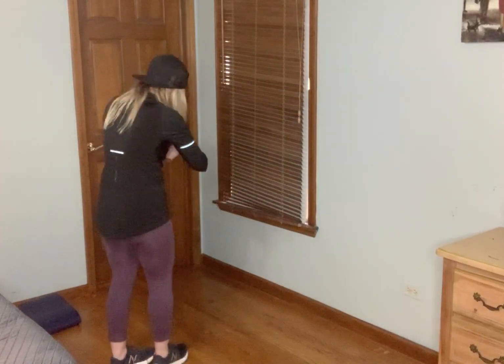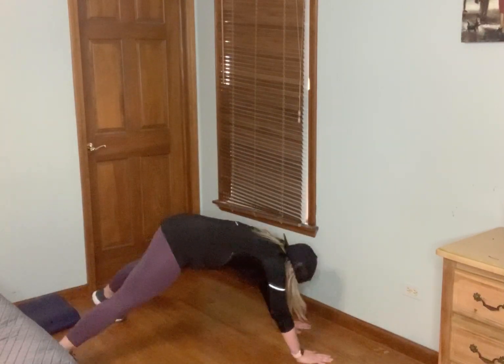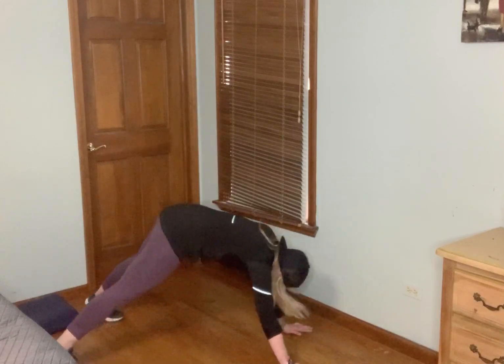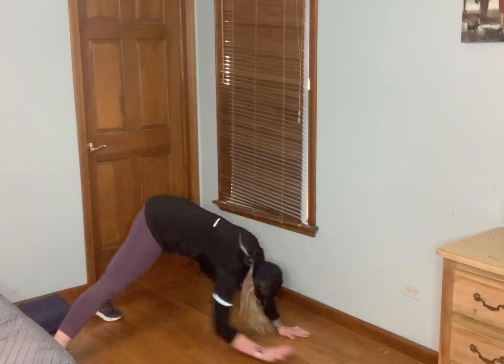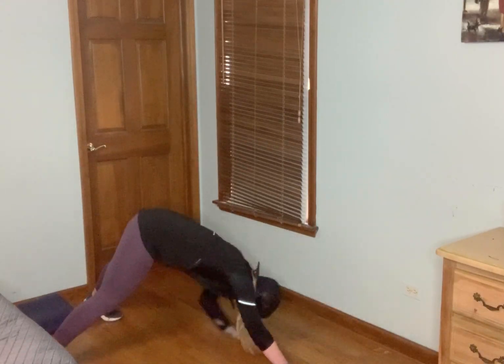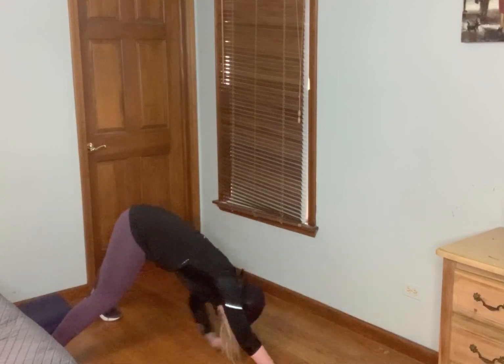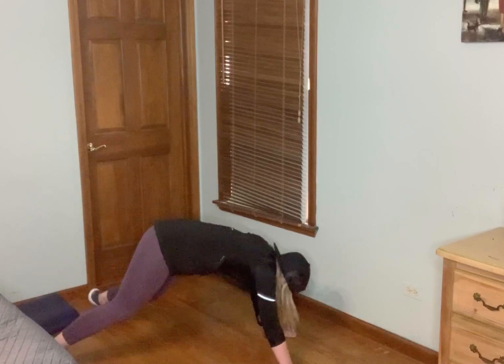Pipe touches — alternate knee or hand to knee. Get down. Go wider if you need. Two moves left, remember you can do that hand to knee. Less than 10 seconds. And relax.